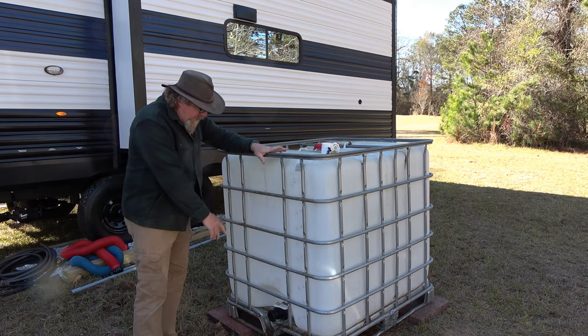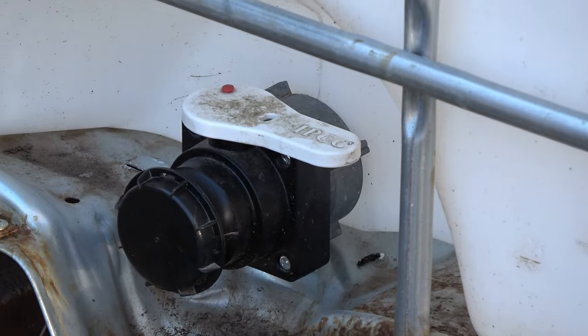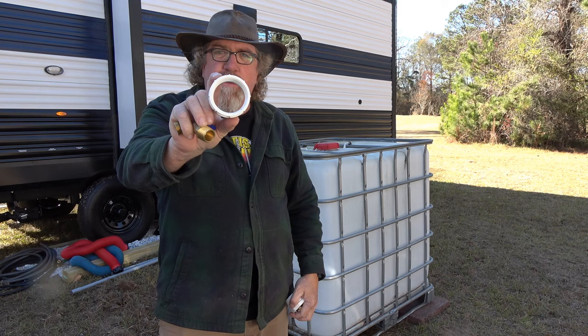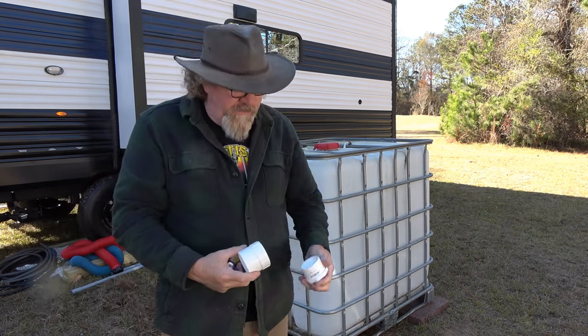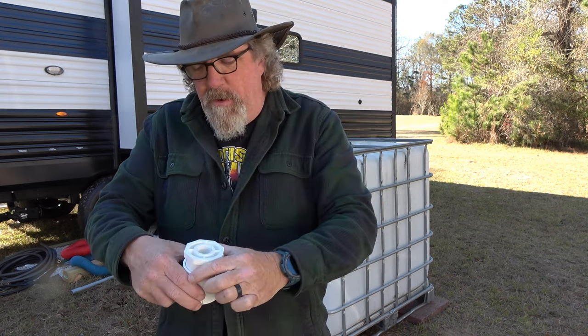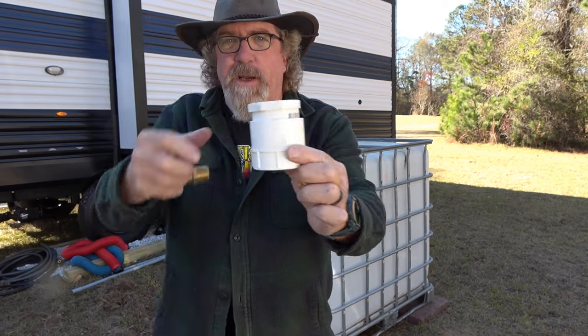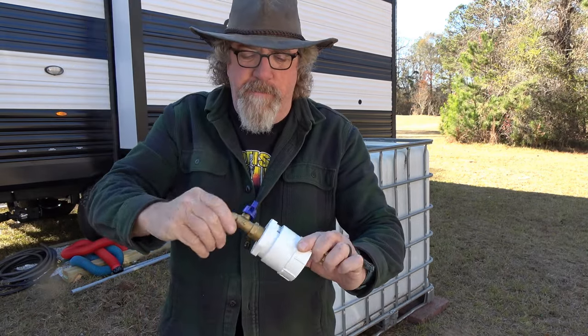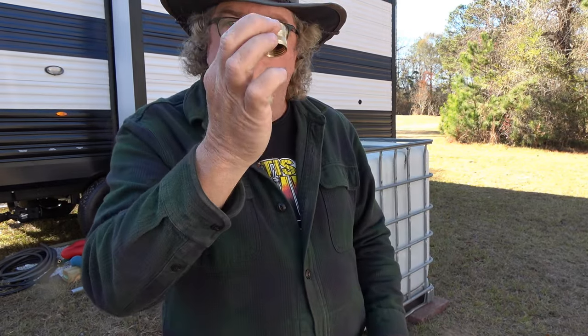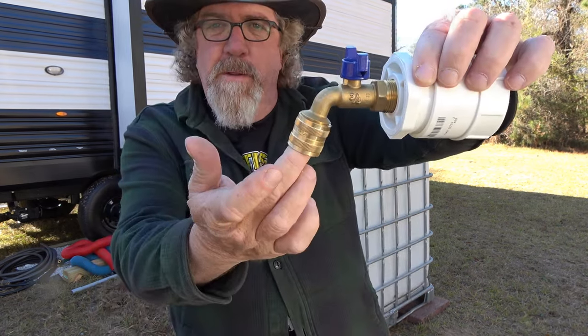I'm going to show you how I adapted the fitting off my IBC water tote. Four simple fittings is all I used. We've got a 2-inch threaded to slip which will go on the tank itself, a 2-inch adapter with a 3/4-inch threaded which goes in and flips into the adapter, and then a hose bib that will go on the tank. Since I'm running water from a pump into the RV, I need this because I don't have a hose with two female ends — I've got to adapt it so a male end can fit in the female.